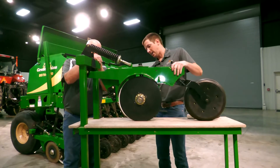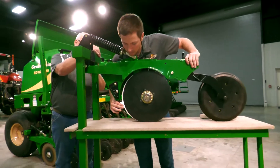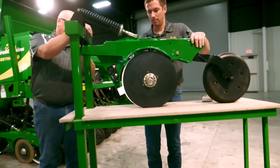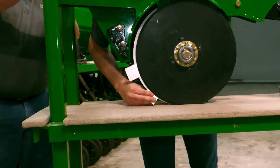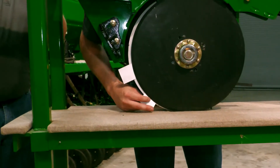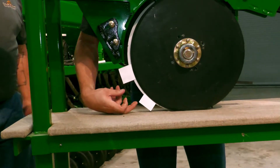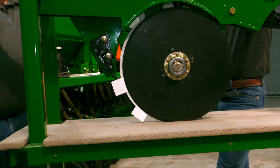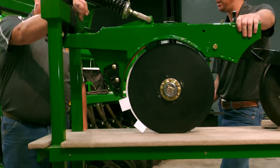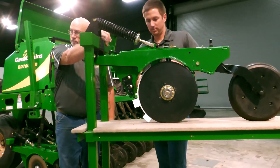One thing we always talk about is blade contact, and what we recommend is you just take a business card and slide it down — you come up from the bottom, like this. When it won't move anymore, you measure this distance. Our long-time drill guys say three quarters of an inch is really the sweet spot.